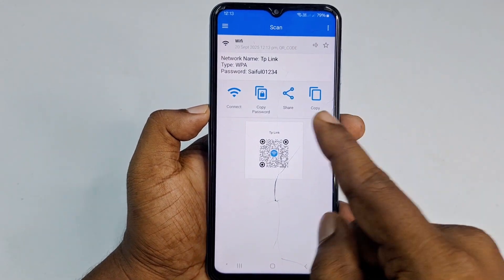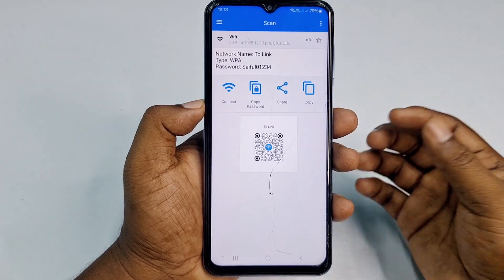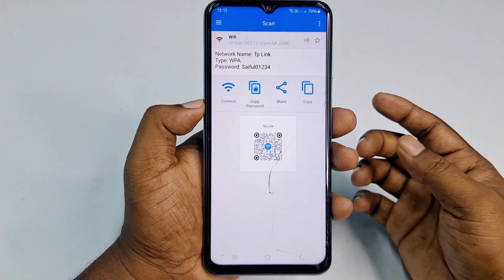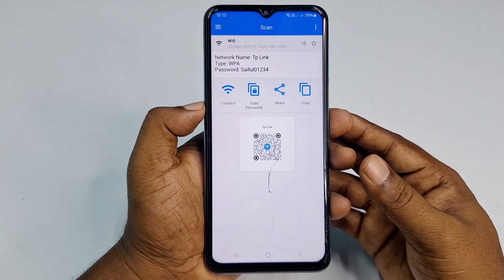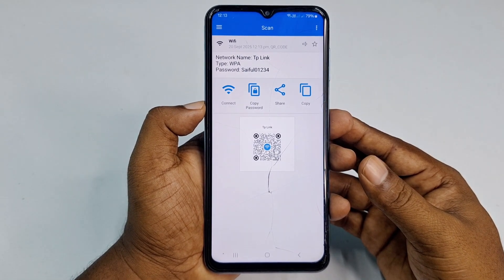After scanning, you can see the Wi-Fi password is displayed. You can copy it and use it to connect another phone. So by these easy processes you can connect your Wi-Fi router without manually entering the password. Thank you so much for watching this video.